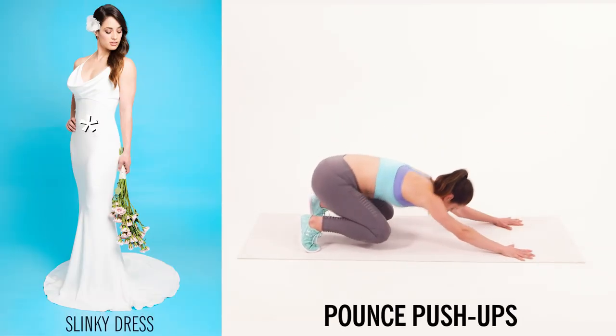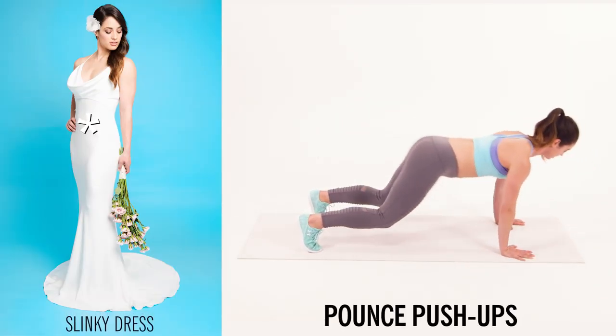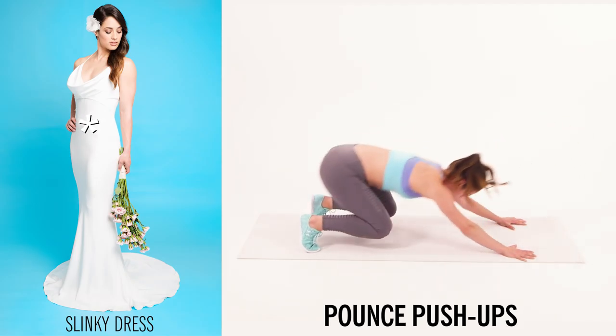If you're wearing a really unforgiving slinky sheath dress, you're going to want to work the whole body, in particular your core. A pounce push up is going to get all of that and more.